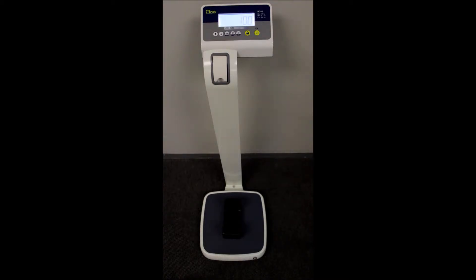It also has a height measurement which is located over here. It has an automatic on and off. It has a hold function that will hold the weight for 10 seconds after the platform has been emptied.